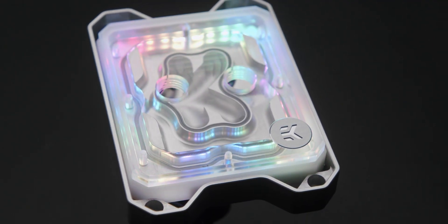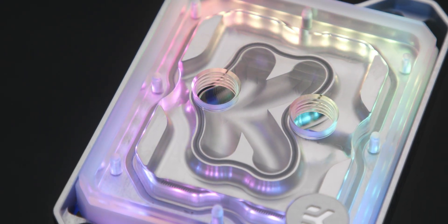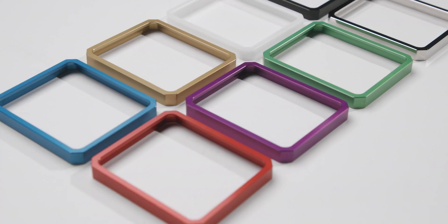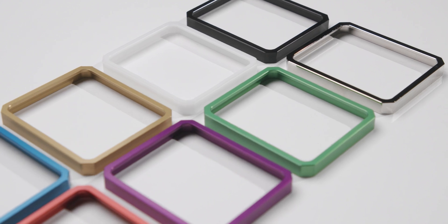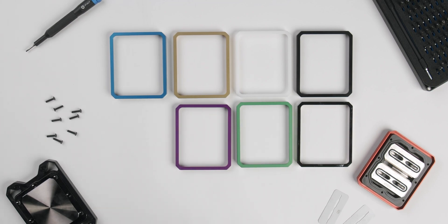Alongside the four blocks, we also offer a full array of accents. These are available in digital RGB — you get a white acetal ring with the LED strip to add lighting to your full nickel block. And of course every color that's available in the Torque and regular Magnitude accents, so that you can add a small slice of color to the blocks when the lighting is off.